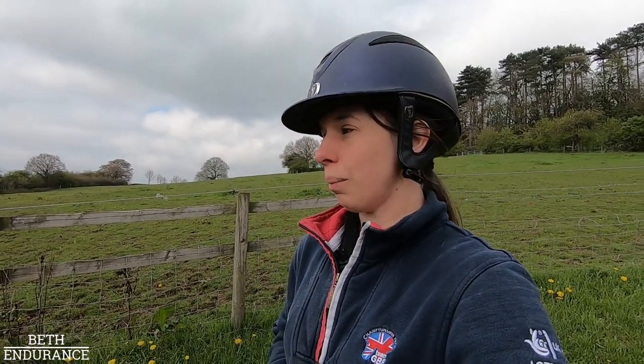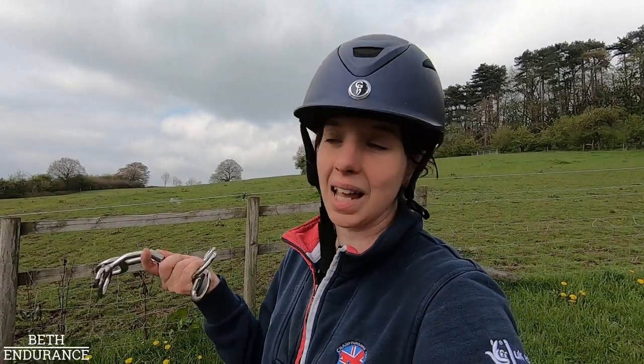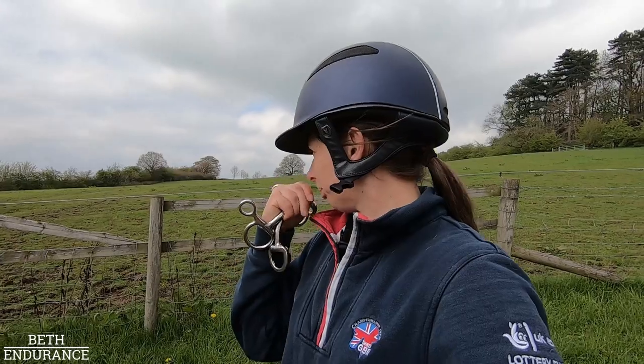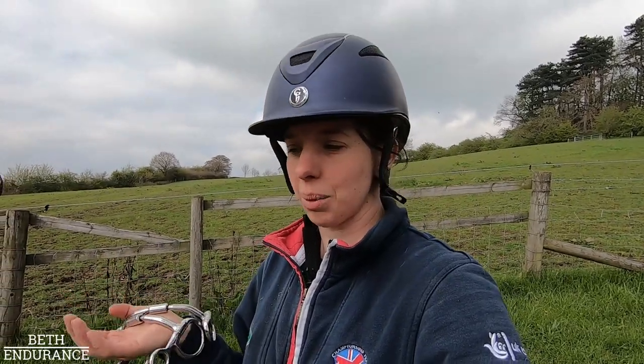Thank you very much to Expert Bits — Lisa, you were angelic with her. I bought both bits so I can give both a good go. It was unclear whether she preferred one or the other because she was being so sassy, and the school isn't her normal environment. I'm going to spend a week hacking in each and see which one she prefers. She was definitely quieter in the mouth without the port — I could feel that. I'm sorry about sniffling — I'm allergic to horses and I've run out of loratadine. Thank you very much — I will keep you updated. I learnt quite a lot and I'm really starting to understand the mouth of my own horse and why these bits were chosen.